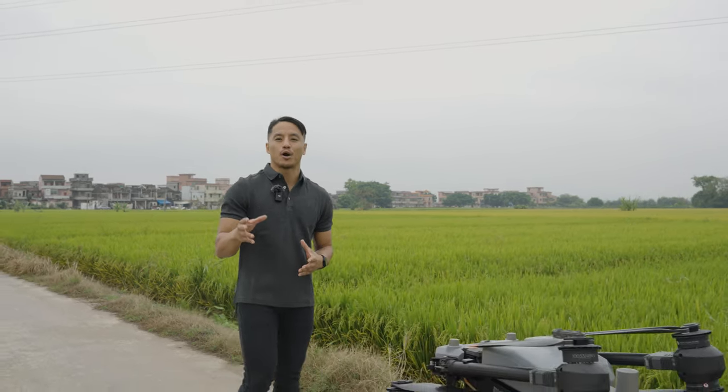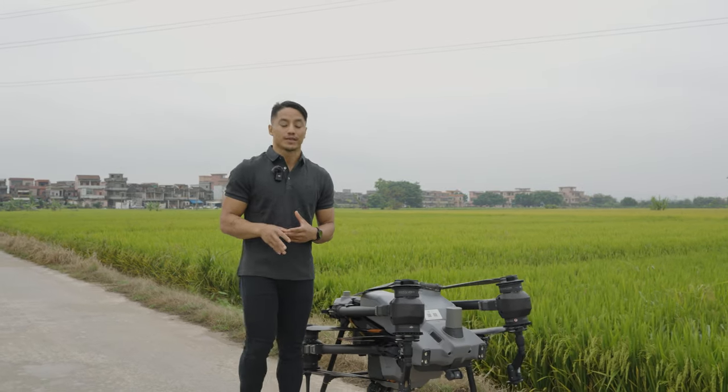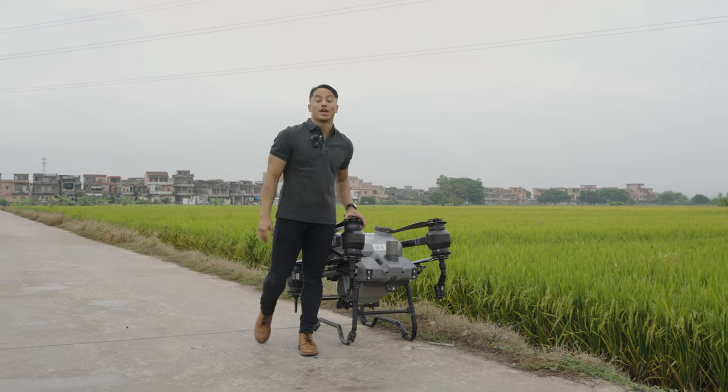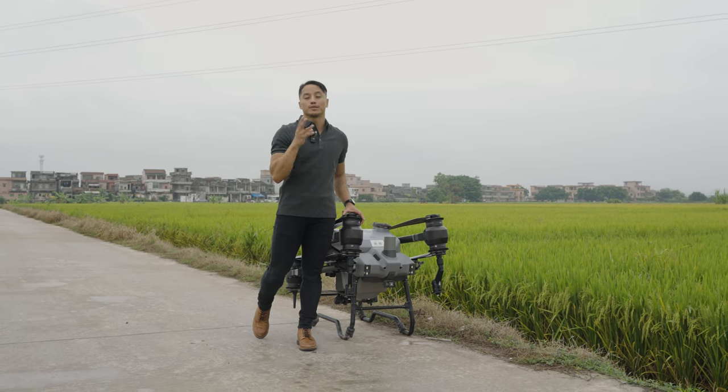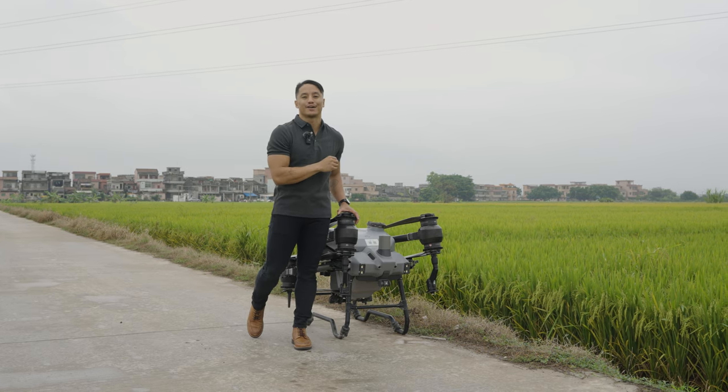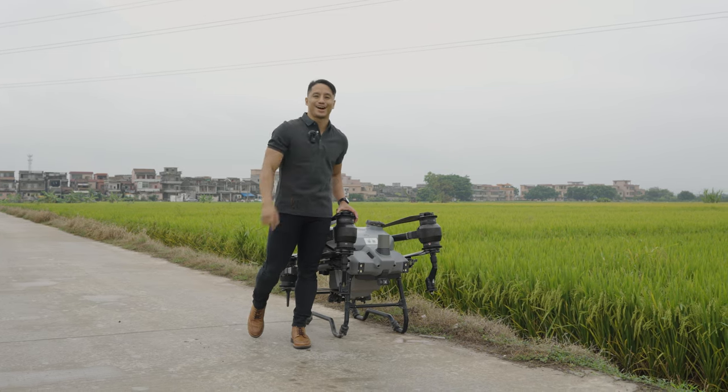Hey, welcome back. My name is Chris and if you're watching this video, you're here to learn about the DJI Agris series of agricultural drones. Now in the last video, we learned about what agricultural drones can do. In this video, we'll learn about DJI's latest platform, the Agris T40. You'll learn what it's about, how it's an improvement upon previous iterations of the Agris lineup, and what makes it an excellent resource for crops everywhere. Ready? Let's take off.